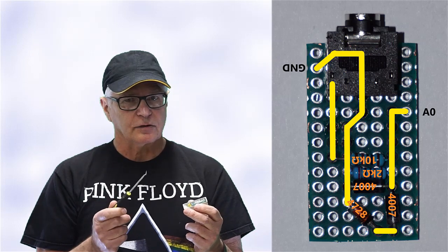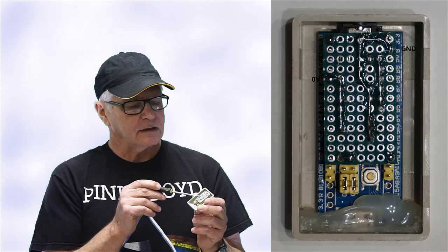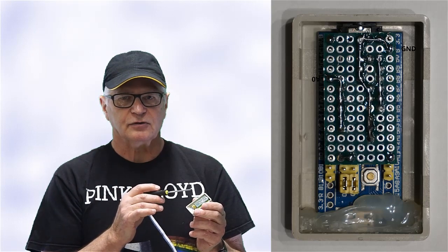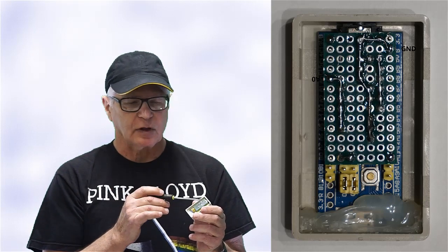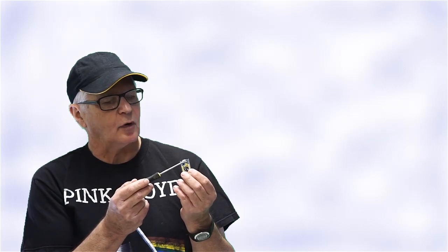From there, just follow the circuitry as outlined in those high-res images. For those fairly new to this type of work, there are some fairly long solder traces on this particular build. Here's a tip: utilize the extra-long leads from the resistors and diodes to your advantage and lay them across to do your bridging. Finally, you'll have to do the same treatment on the USB on the blue pill — cut out the ground tab and a piece of the board to allow the USB to protrude through the plastic case.